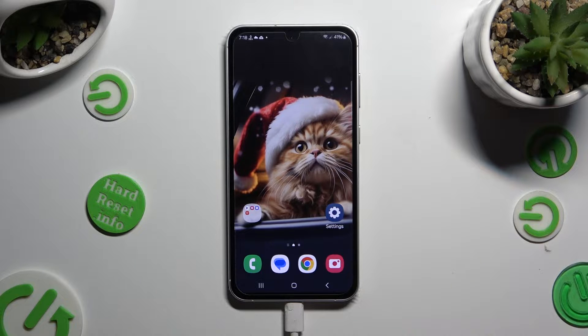Hi, in front of me is Samsung Galaxy S23 FE and today I would like to show you how you can check a password in Google Password Manager.